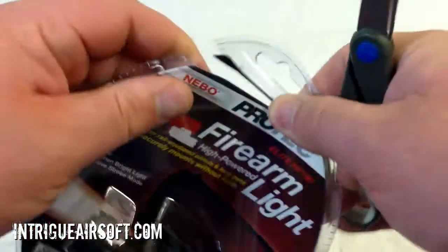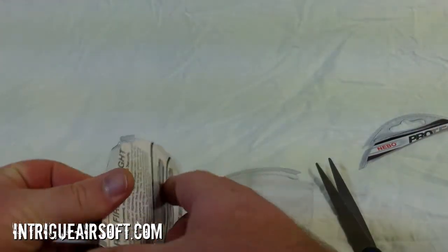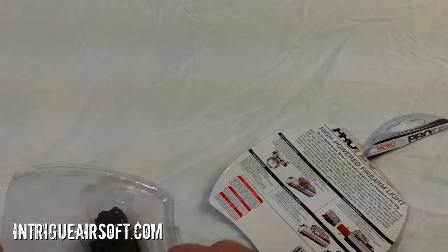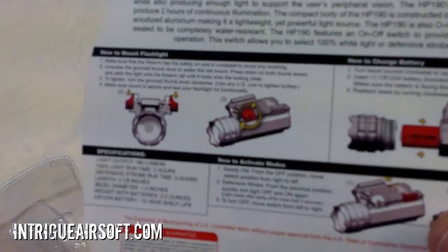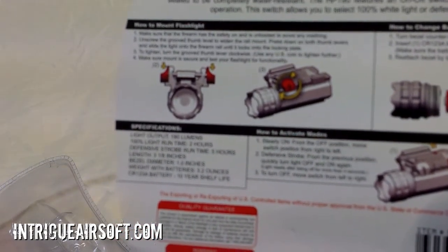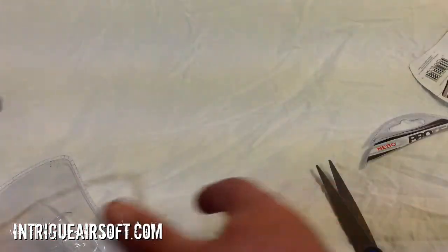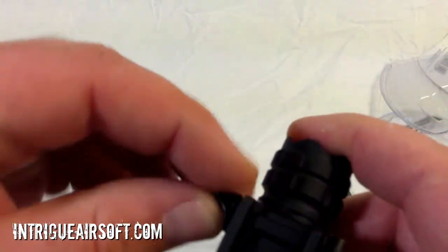I figured I might as well film this — let's get it opened up and see what it's all about. Serious packaging. Your battery and your manual are in there; instructions are on the back of the paper inside the packaging. It tells you how to turn it on and off, the different light functions — strobe and steady on/steady off. Looks like it's going to be a quick-attach mount on it, so that's pretty interesting.